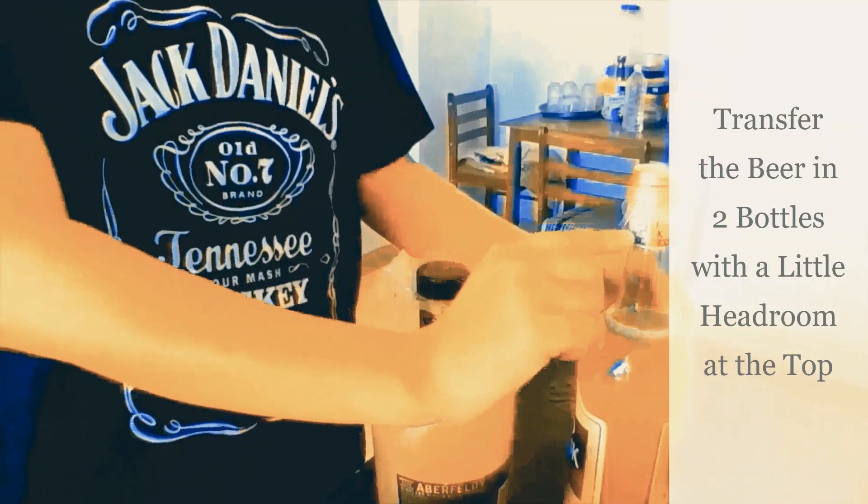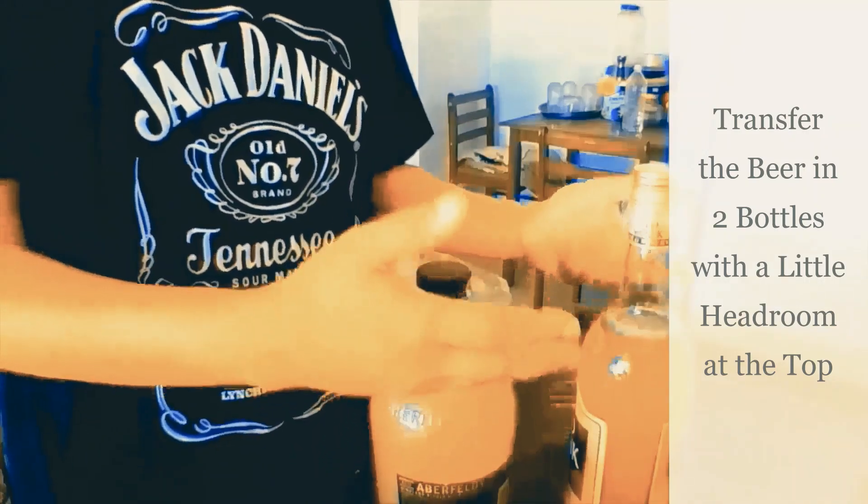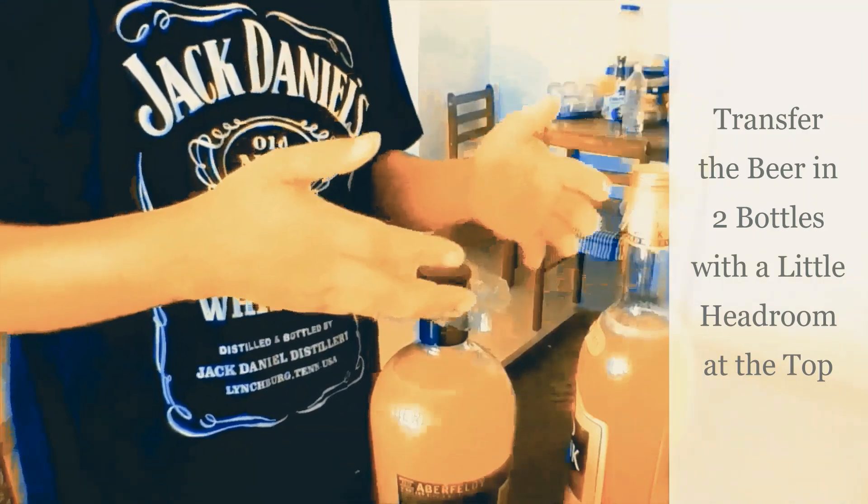Remember to keep a little bit of headroom at the top because gases will build up and the bottle might explode. Keep the bottles just like this for around two weeks.